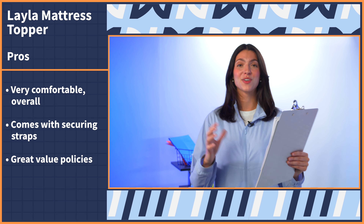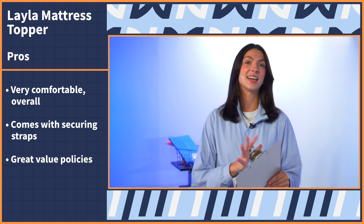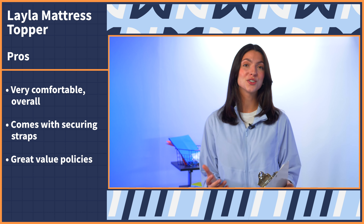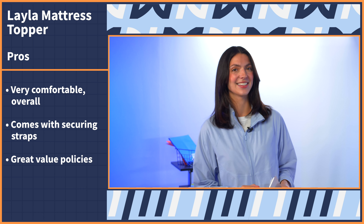Moving on to the last pro, I really appreciate the value policies that this Layla topper comes with. It's not every day that we see a sleep accessory come with mattress-like policies like a 120-night sleep trial and a five-year warranty — but more on that in the next section.